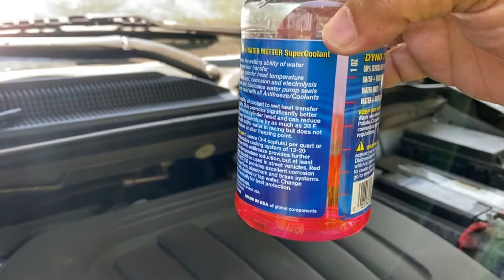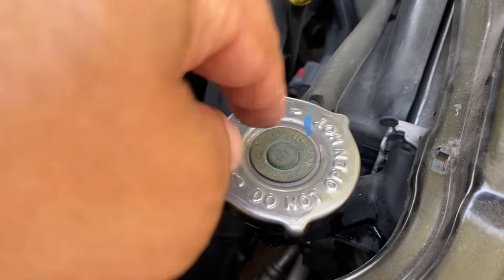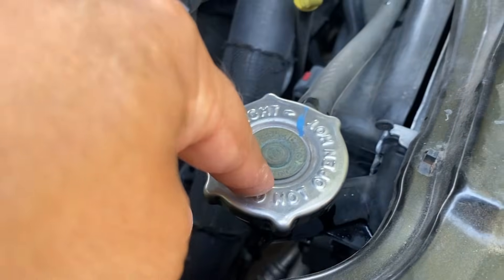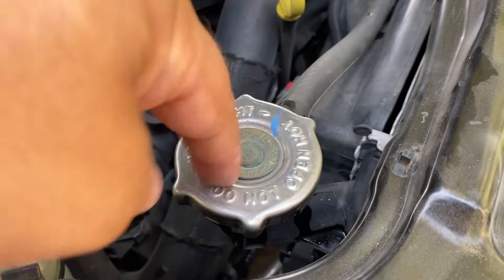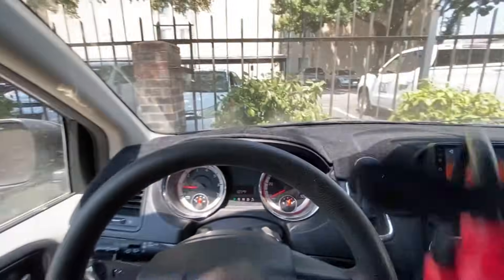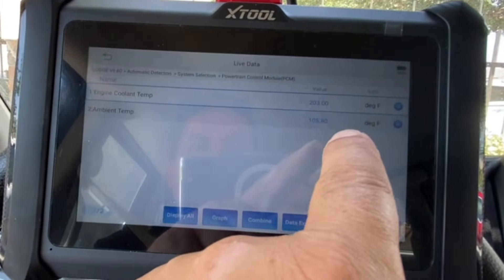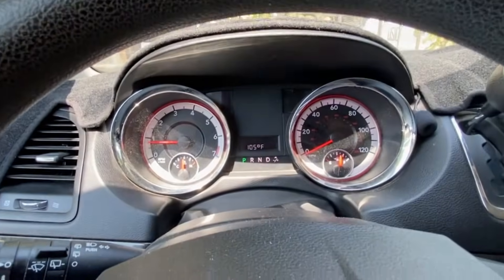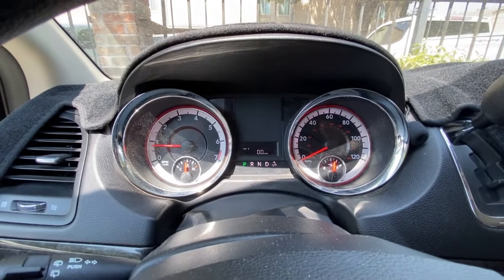I've got a quarter bottle left just in case I need to add this another day. A helpful tip: always make sure you have the OEM radiator cap and do not use aftermarket ones — I've seen them sometimes release too early, so if you're having an overheating issue, always use the OEM one. I put the water wetter in the vehicle. The outside temperature is 105 degrees, the coolant temperature is at 103 degrees. I've also reset the trip meter to zero, so we'll put a couple hundred miles on and see what happens.